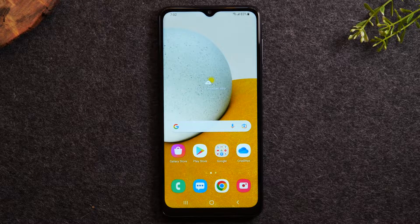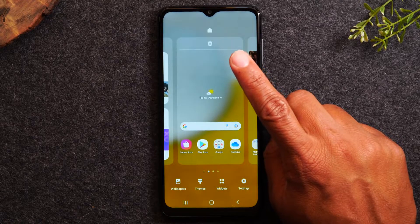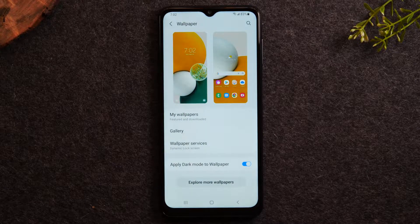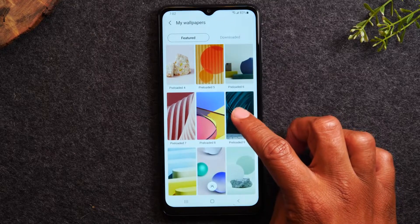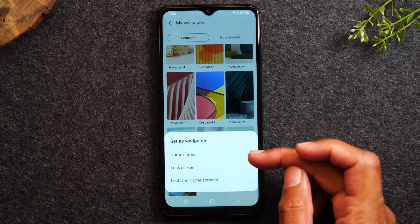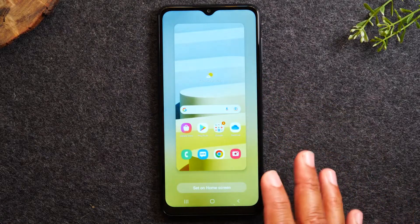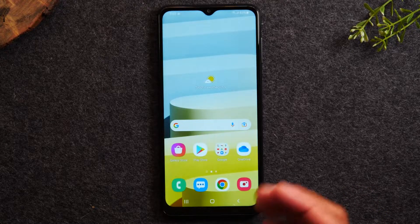Next, I'm going to go over how to change your wallpaper — you can change the picture on the back of the phone. To do this, hold down on the home screen and then tap on Wallpapers. Every phone will come with a few preloaded wallpapers, and you can also take a picture and make that your wallpaper as well. I'm going to tap My Wallpapers and I can see these are a few of the different preloaded options. I can tap one here and it'll ask me: do I want to make it the home wallpaper or the lock screen? The lock screen is when you turn the phone off and turn it back on — that first picture you see. So I'm going to make it the home screen. It'll show you what it's going to look like first, then tap Set on Home Screen. Tap your home button and there is our wallpaper.